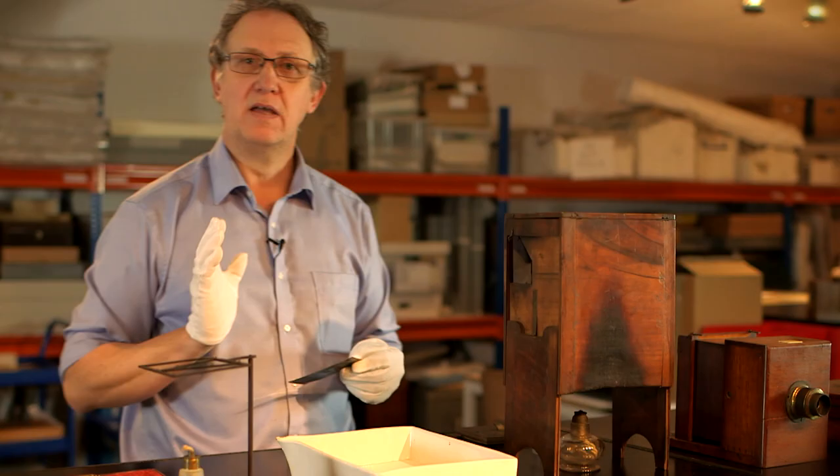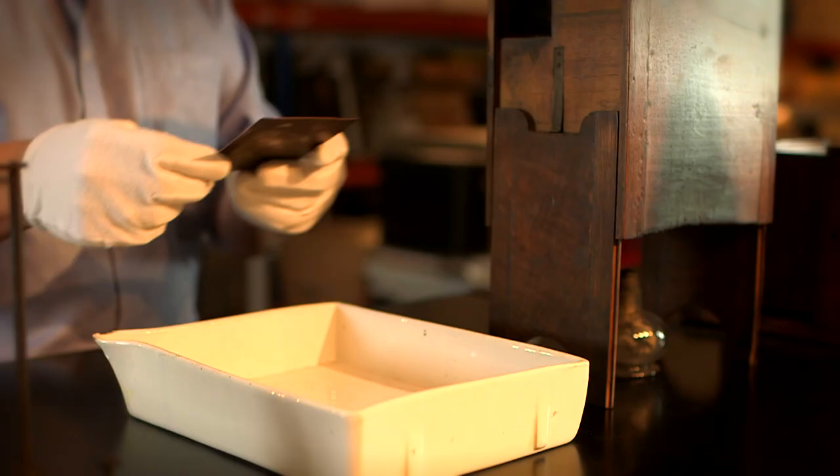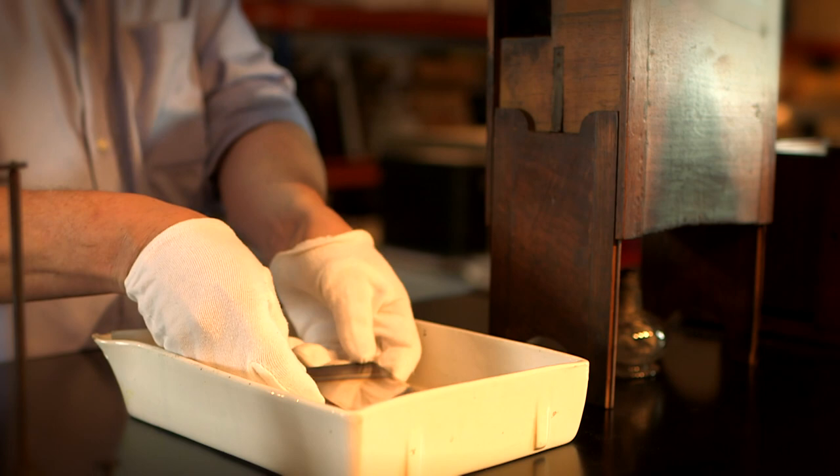The next stage was to fix the plate to make sure that it didn't continue to darken when exposed to light. In order to do that, you filled a tray like this with a solution of sodium thiosulfate — hypo. You would then place the plate in the solution, agitate it, and that would wash away any of the unexposed silver iodide on the surface.